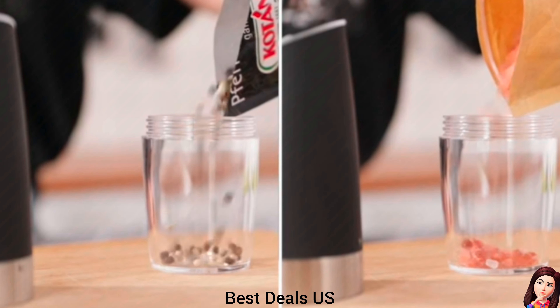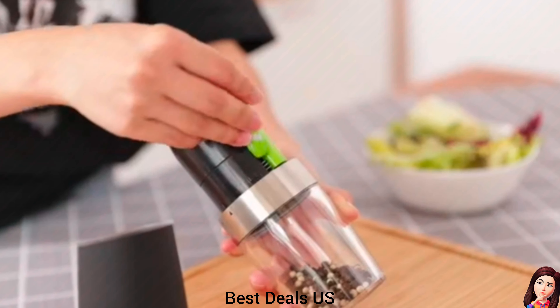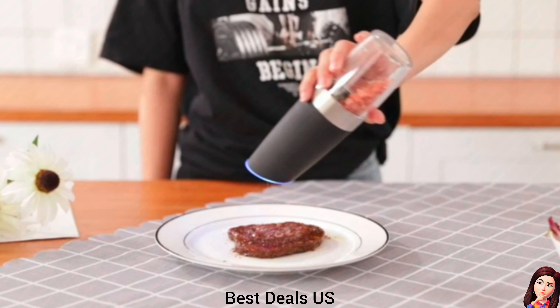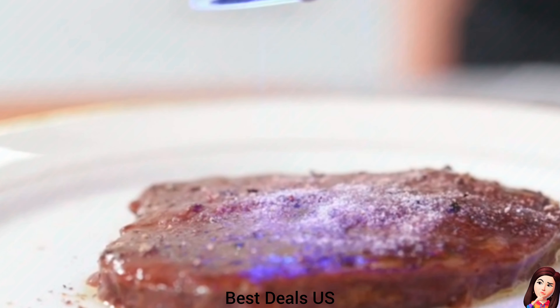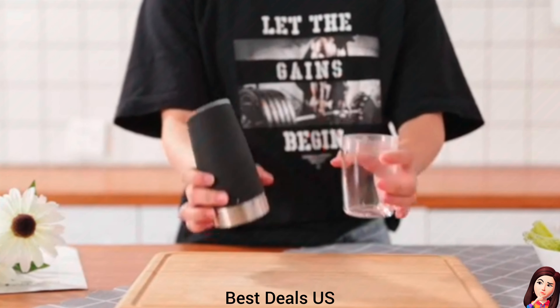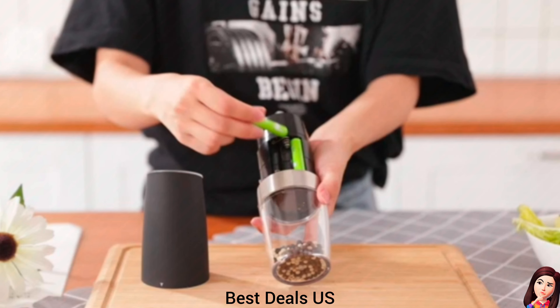Electric Pepper and Salt Grinder. Uses a high-quality ceramic rotor. You can choose the coarseness of your spice, salt or pepper by turning the adjustment knob at the head of the grinder. Transparent acrylic material at the bottom allows you to see the remaining spices and conveniently distinguish the spices in the grinder. Product link is given in the eleventh link.